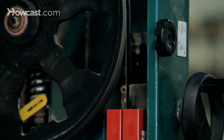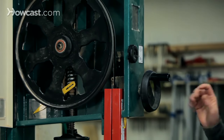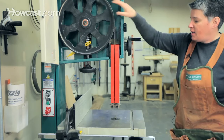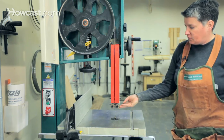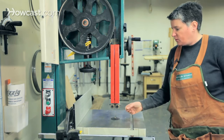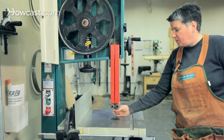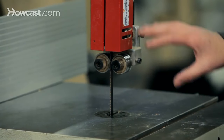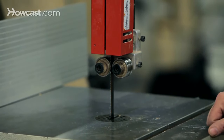There are a couple of settings you need to have set up before you can use the band saw. You have to have proper tension on the blade, and you also have to set the guide bearings so that they control the lateral, side-to-side, and backward movement of the blade. Once those are set up — and that's different on every machine — then you're ready to saw.